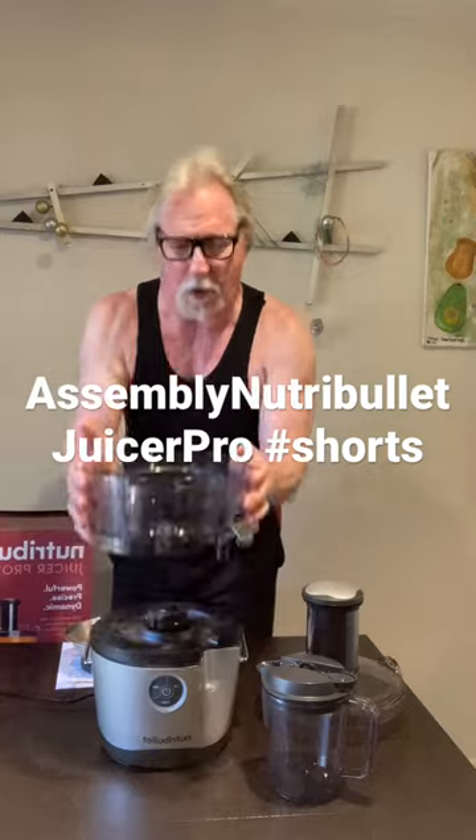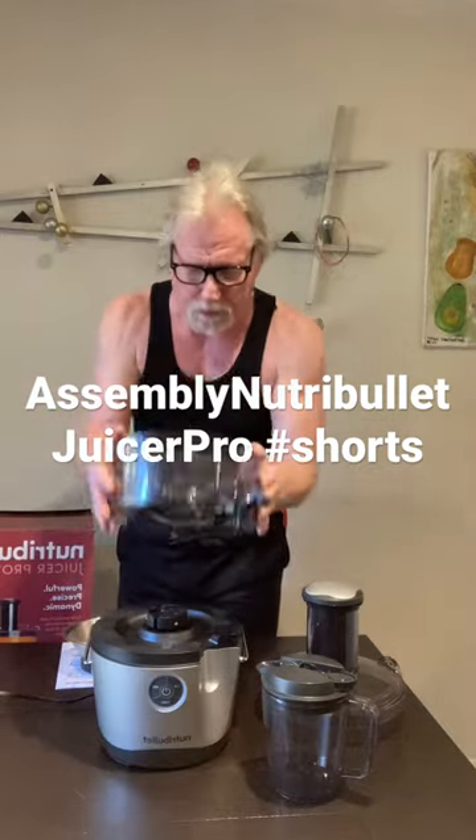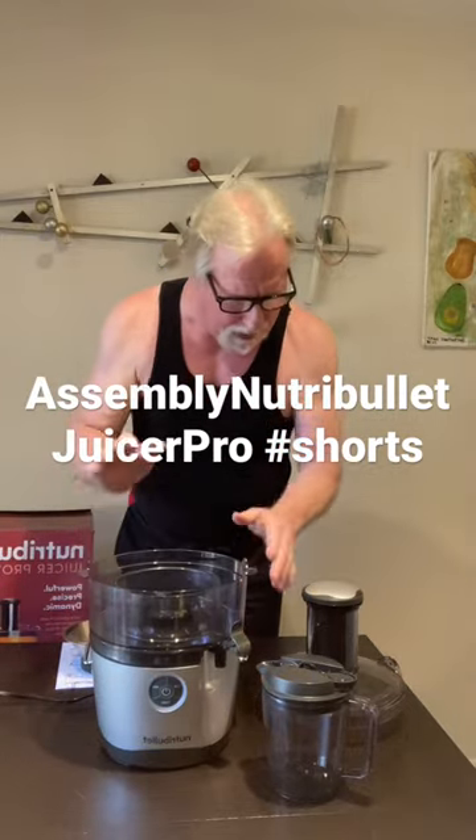First of all, we have the pulp reservoir and a no-grip spout. Just sets right on top and locks in.